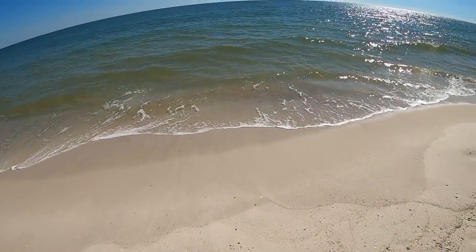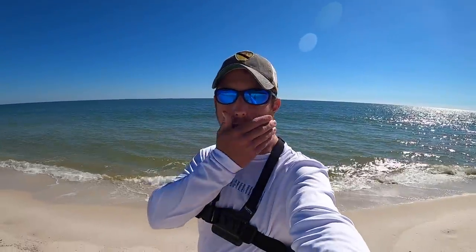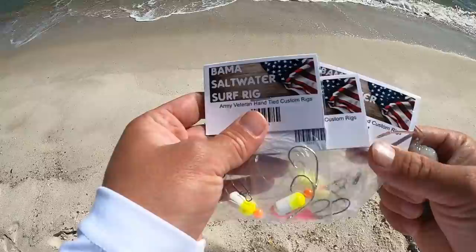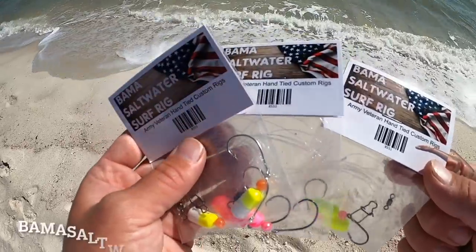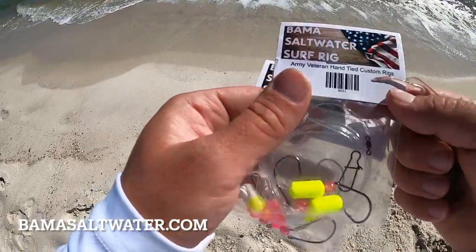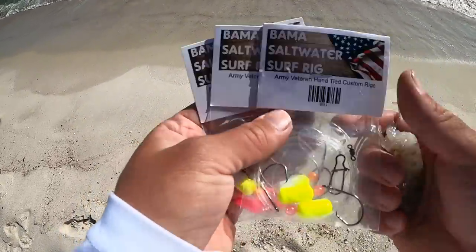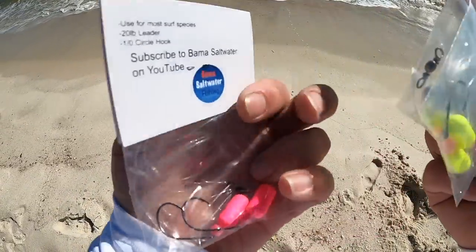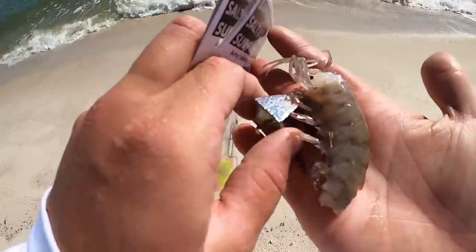We have some of my hand-tied pompano rigs, some dead shrimp, and I might try some sand fleas — we'll find out. Nobody likes a bunch of talking so let's get into it. These are my Bama Saltwater hand-tied surf rigs. I make a bunch of different colors and hand-tie these all together myself. These are what I like to use, and then I have some dead shrimp.